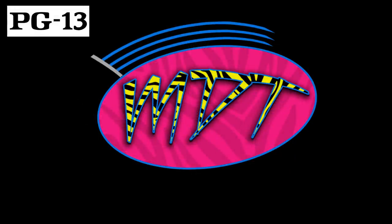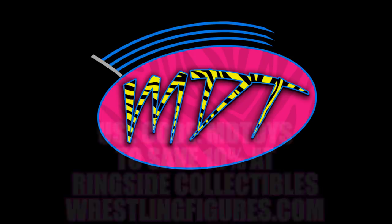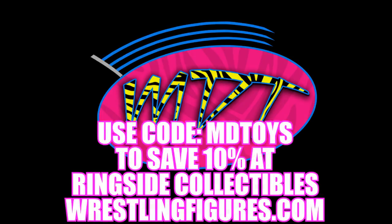Welcome to an MD Toys video! We have brand new WWE Elite figure images — we've been talking about it for days and weeks, but finally we have final product images. They're in stock right now at Ringside Collectibles wrestlingfigures.com. Use the promo code MD Toys. We're going to run through all of Elite Series 75 and break down all the images for you guys.